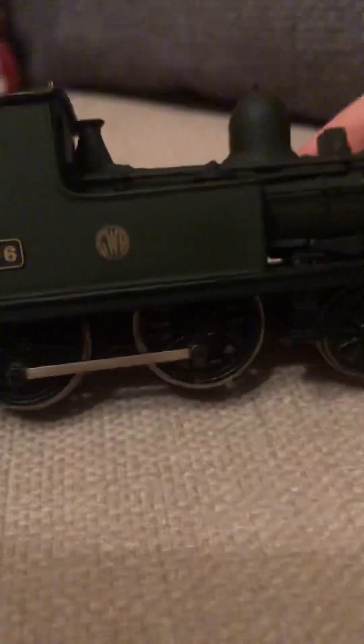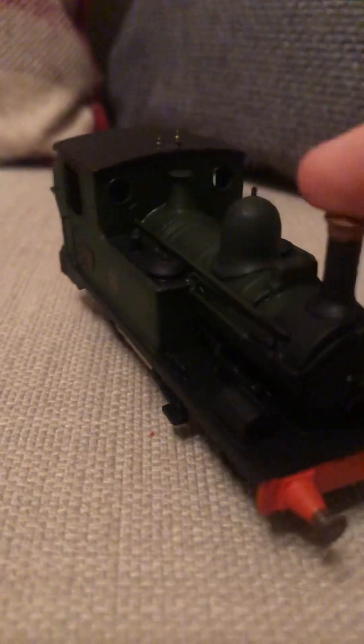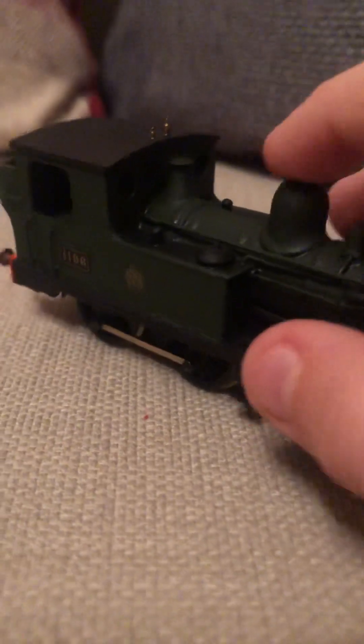It's got nice detailing on the cab and the cab windows on the back. Its number is 1196, it has the Great Western Railway logo, and I love the coupling rods.